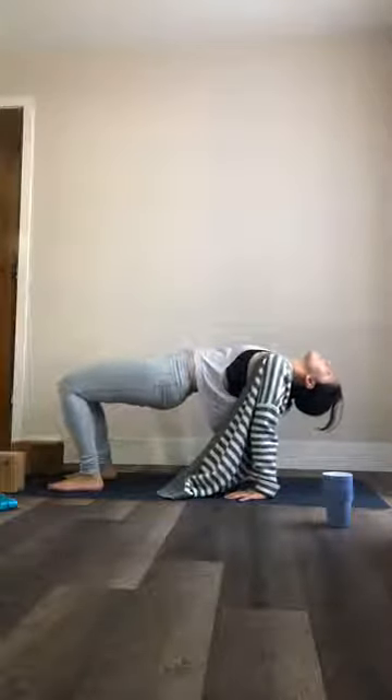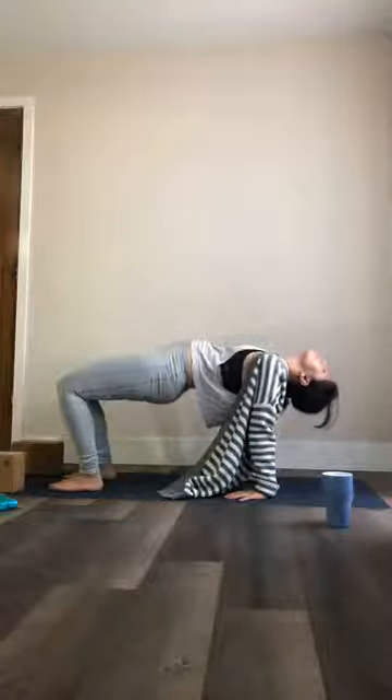Bring your legs back up towards the ceiling, then guide your knees into your chest. Rock up and back a few times until you come up to a comfortable seat. When you arrive, place the feet hip-width apart, hands right next to your hips, and send your hips up high towards the ceiling. Relax your head and your neck down for altar pose. Take three deep breaths right here. Then lower your hips right back down.